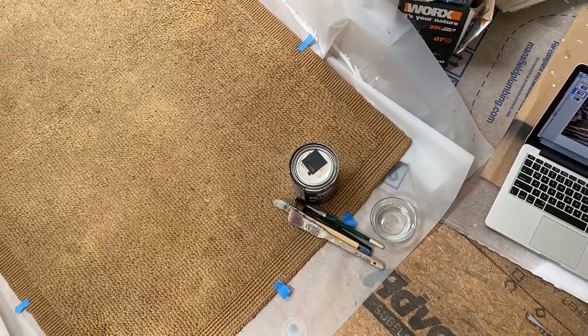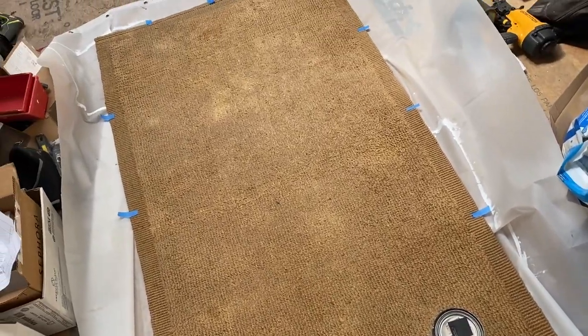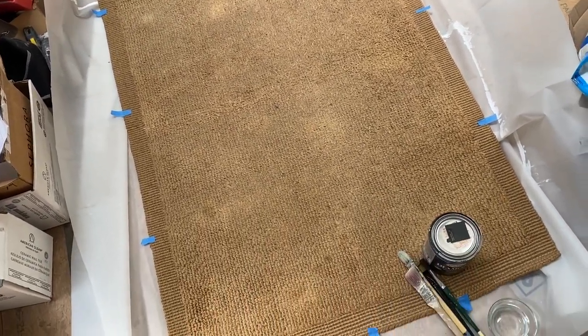Now that I have my grid laid out, I'm going to look at my design on the computer and see the best way to orient it so that the darker parts I'm going to paint will cover the stains — well, most of them. I might have to fudge the design a little here and there to get those stains covered or at least blended, but it's better to place the design in a way that naturally covers the stains as much as possible.